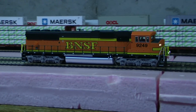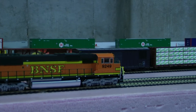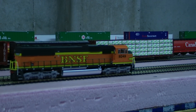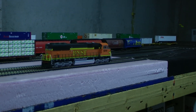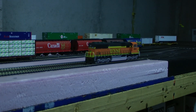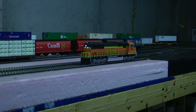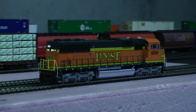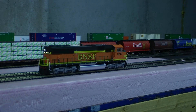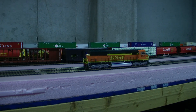I still haven't got my controller fixed, so it's really hard to operate the computer and the video camera at the same time. You can see pretty much everything is in order as far as lighting and sound.